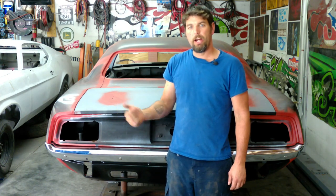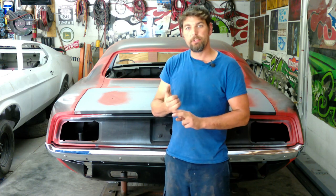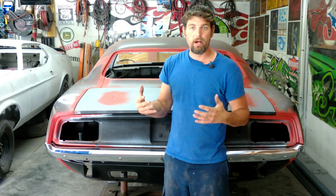We're back on the '71 Barracuda in the shop. In this video we're going to go over body gaps, panel alignment, and just fine-tuning everything before the bodywork stage.